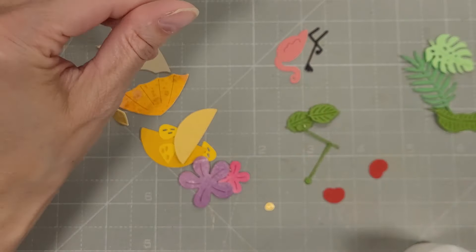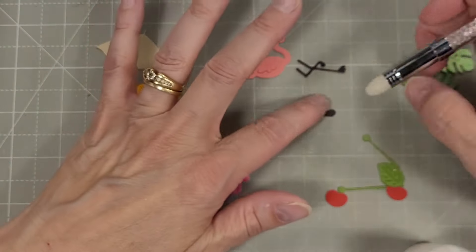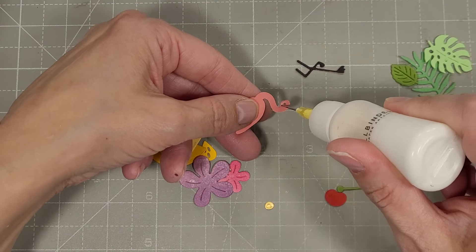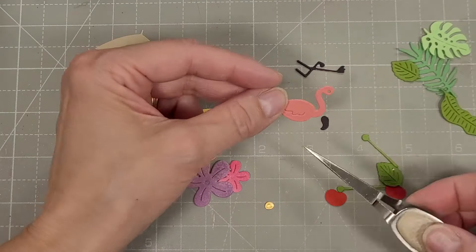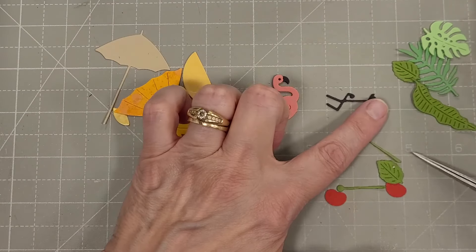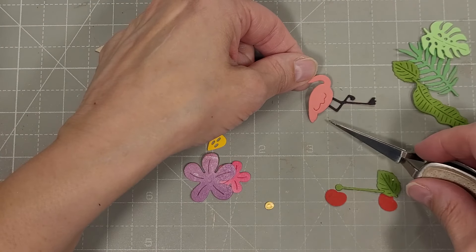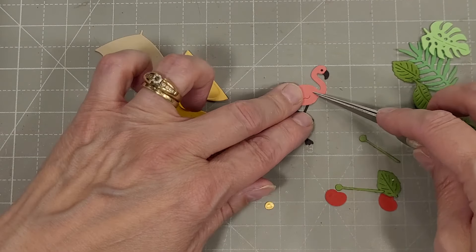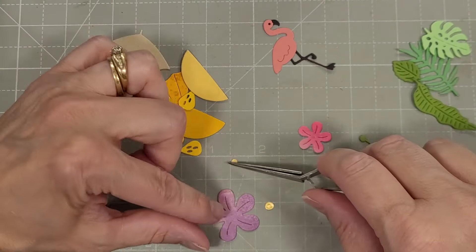We're going to start out with the flamingo. We've got three pieces for this and they all die cut at the same time. I did die cut them all from some pink cardstock and then used a Copic marker to color the legs and the beak black. I add just a little bit of glue behind the face of the flamingo and add the beak, getting those legs lined up — and there you have an adorable flamingo. The black beak also colors the back of the eye.